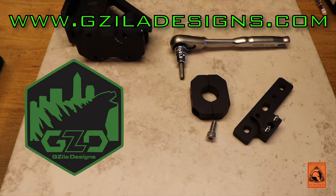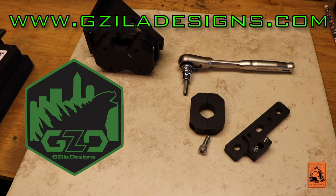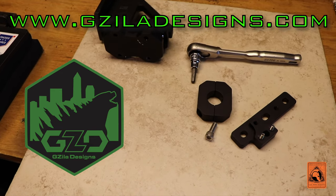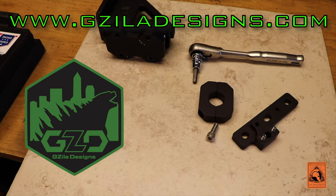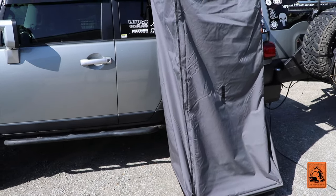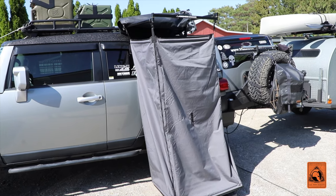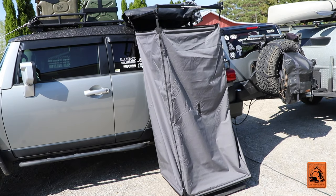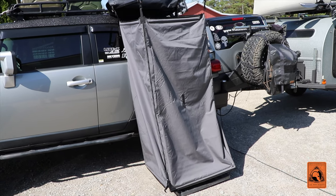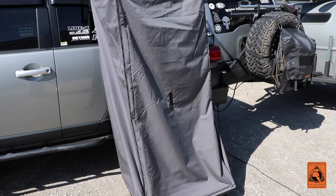Check out the link I'll put in the description to gzelladesigns.com. What we're going to do next is successfully mount the Kinsman Hardware shower awning up on top of the FJ. The shower awning is installed finally and it went much smoother this time. The G Zilla Designs awning mounts are definitely the way to go — it took me about 10 minutes to put them up there, and that was even mounting it to the back plate of the Kinsman Hardware unit. It's a very nice product.